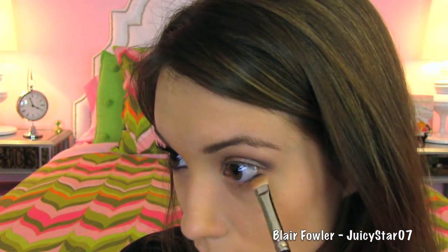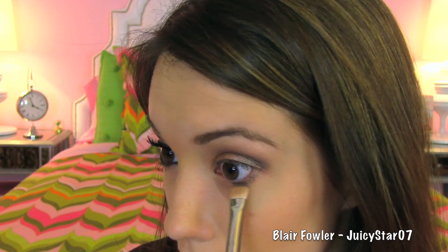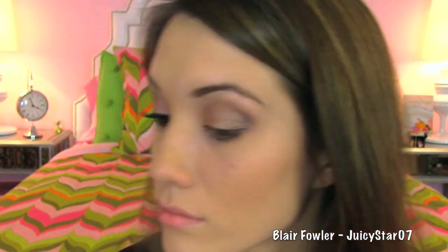Then one last time, take the 239 and apply the deeper color on the outer corner of the lower lash line. And you can blend all the harsh edges out a little bit more if you would like to.